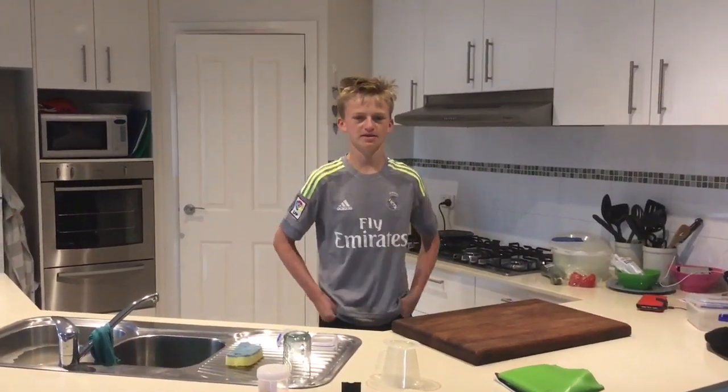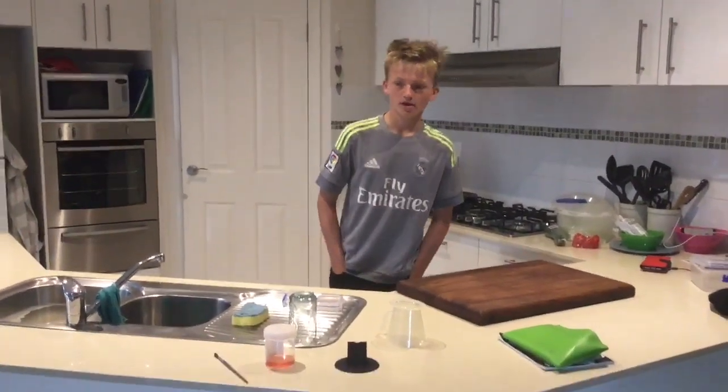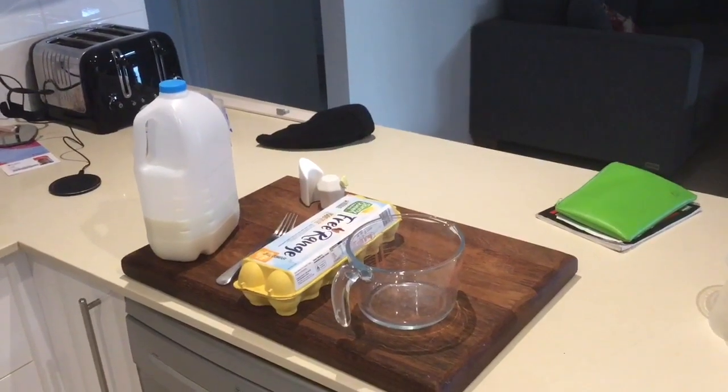Hey guys, how's it going? Welcome back to another video. Today I'll be teaching you how to make scrambled eggs. Okay, so these are the things you need to have.